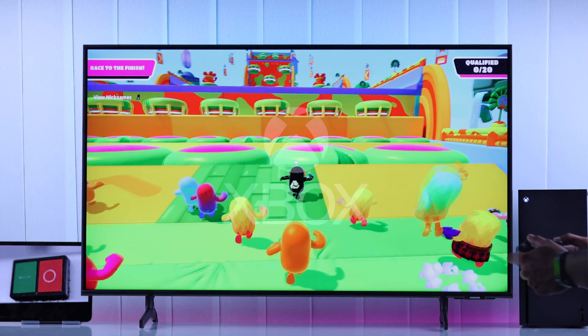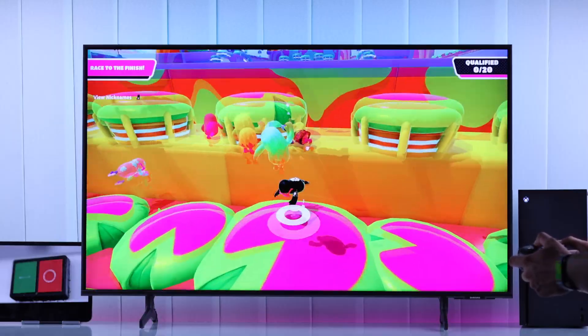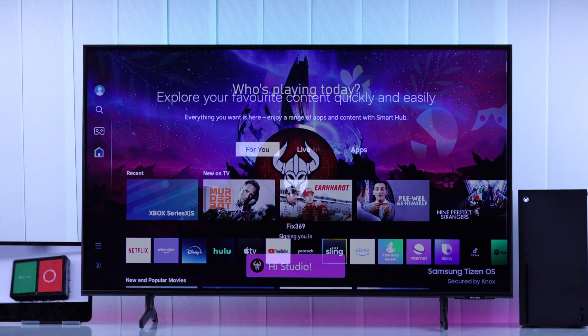Almost all of us use our Xbox Series X console with a smart TV. If you want your smart TV to turn on or turn off automatically when your Xbox Series X turns on or off, here's how you can control your TV using your Xbox Series X controller.